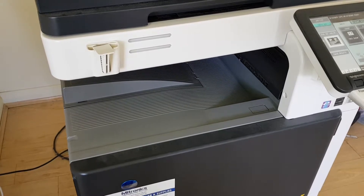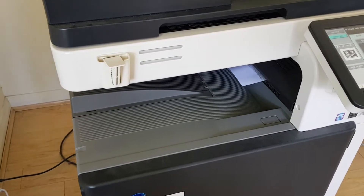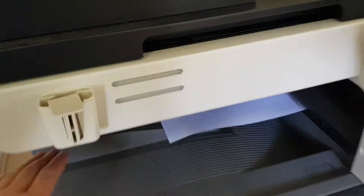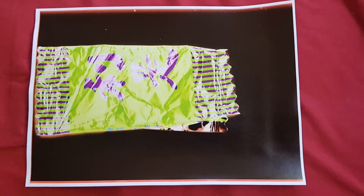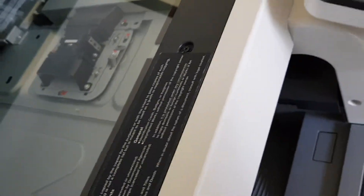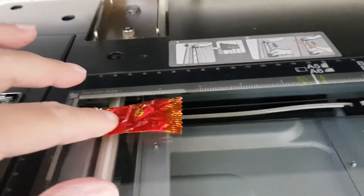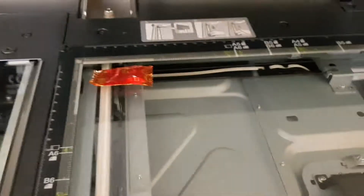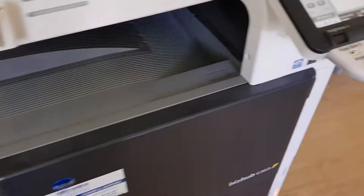Oh yeah, here it comes. That looks nice — that's quite a nice look — but it's too close to the edge. We've got the right up and down, we're just going to make it look a bit better. I'm trying to work out which side of it, so we're going to pull it back. We're going to keep this in play — we don't want to lose our settings to auto clear — so we're going to leave it like that and hit start, see if we've got the positioning correct.